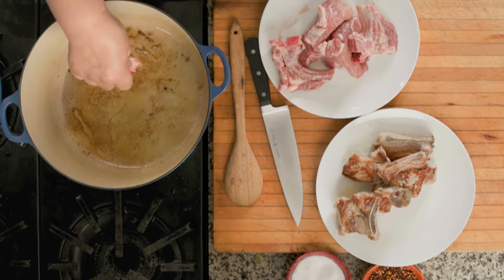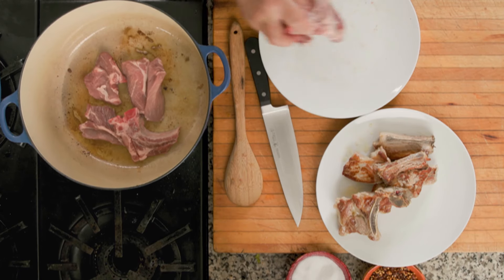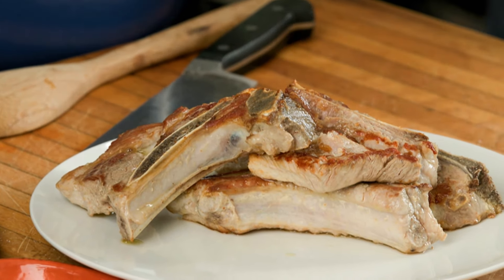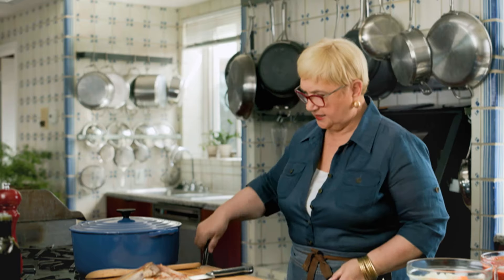Let's put the rest in. Now the meat — this is simple pork. You can use country style pork ribs, you can use regular ribs. These are actually from the top shoulder; they're very good for a sauce like that. Let's leave it like that to brown.